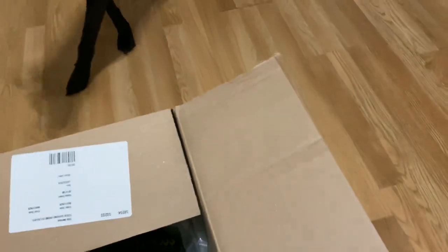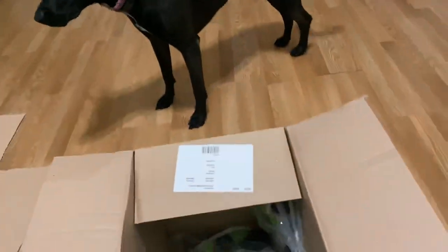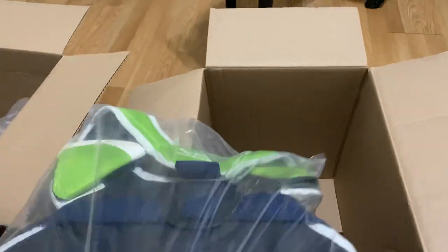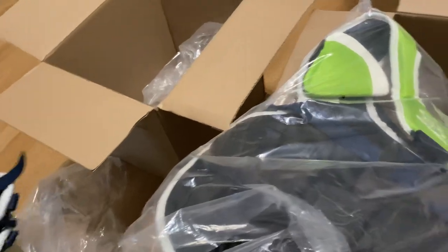Don't mind the dog, just being nosy. Nice padding, very nice. Let's see what else we got here — here's the chest protector. Now all of this, let's see, this is the intermediate size, I believe.